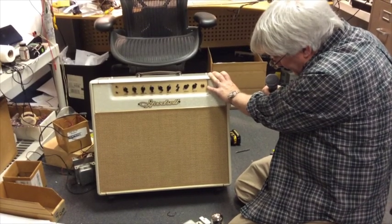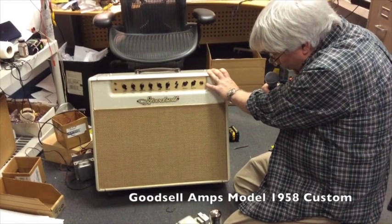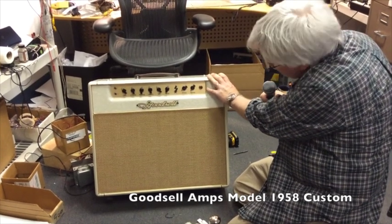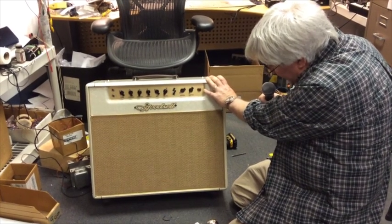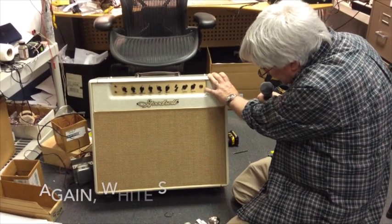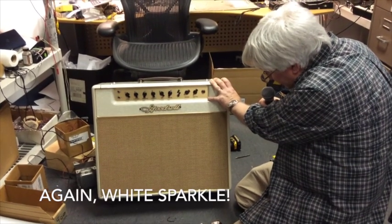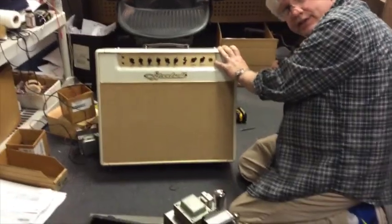What you have here is a special amp built for Switchfoot. It's one of two — one with EL-34s, one with EL-84s. The other one's going to be seafoam green, just as wacky. This is some sort of sparkle vinyl — we'll find out what the name of this stuff is called. It's offered in many, many different colors, and this is the first one I've built in this color. I think it's rather fetching. It's spectacular.